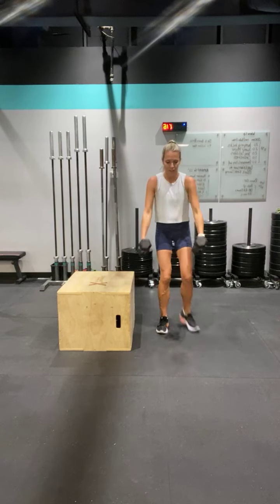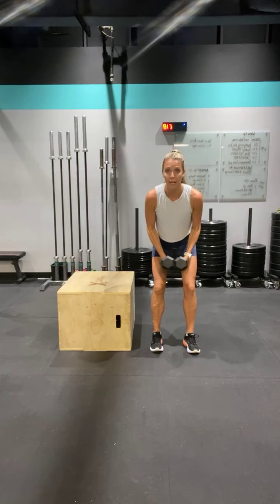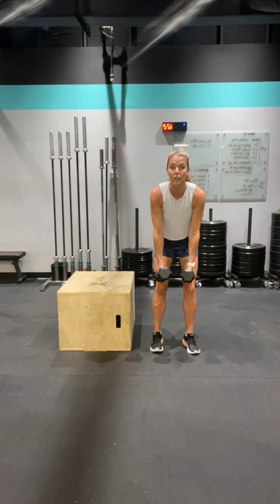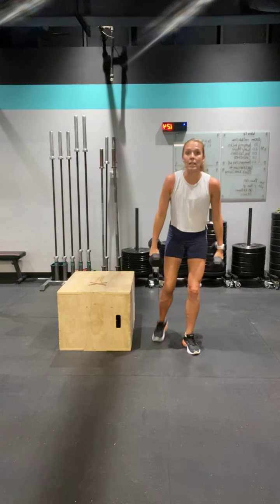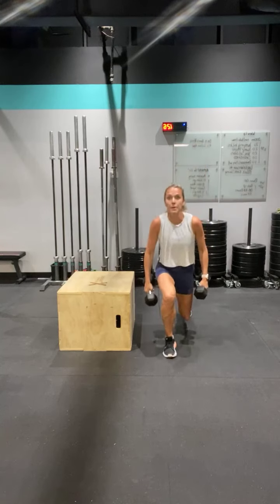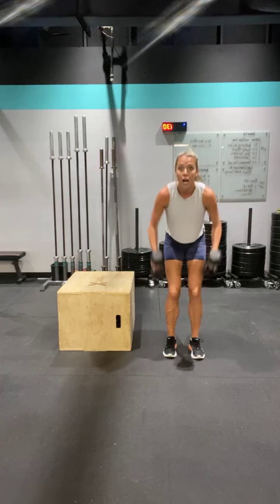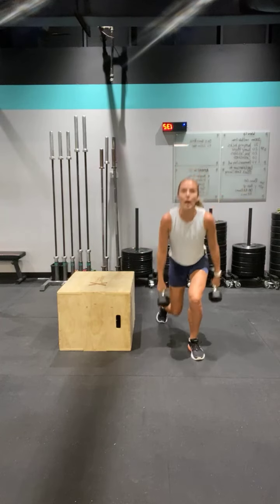Here's the spicy stuff. Shoulder blades back, bend your elbows, squeeze right to here. Come down, pull back — now give me that lunge, hop. Good, do it again. Squeeze, and pull. Lunge, hop. Go — good.